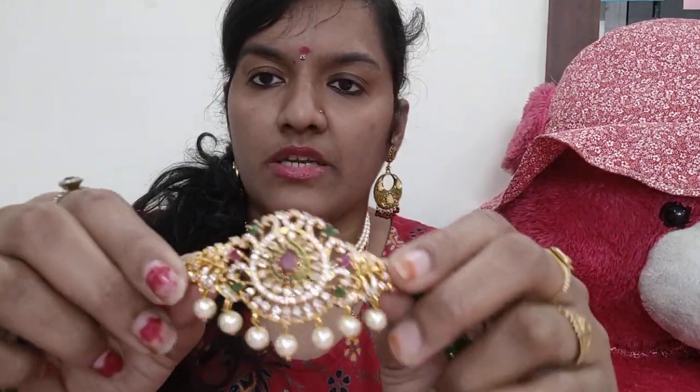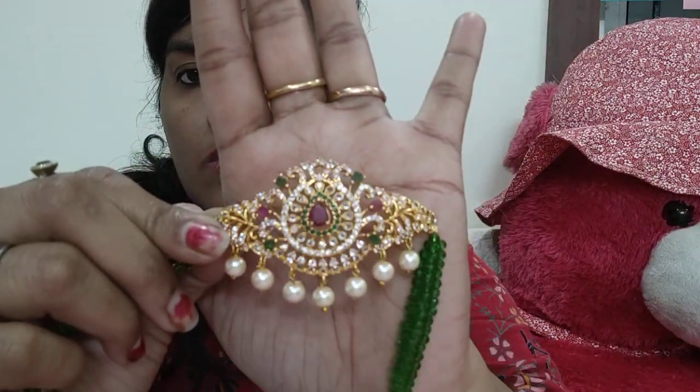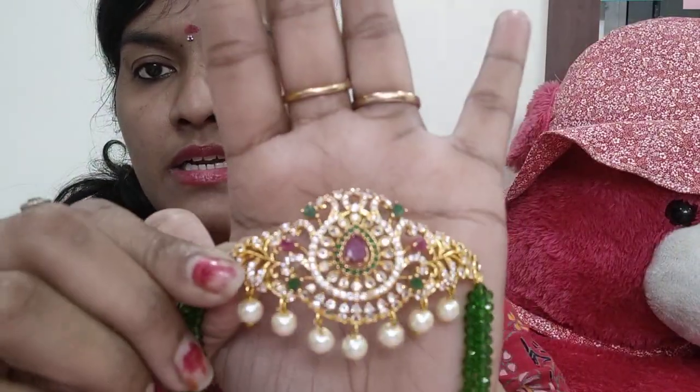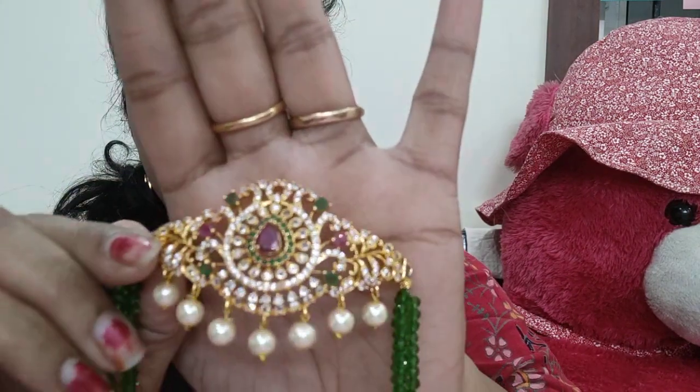Okay, let's go to another color — light green. We have many colors available. If you want any other color, you can ask us and we will customize and give it to you. This light green color will perfectly match your outfit. It also has a multi-color pendant, which looks very beautiful.